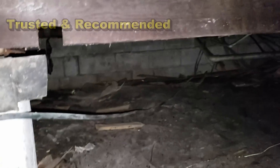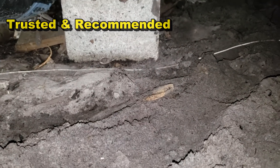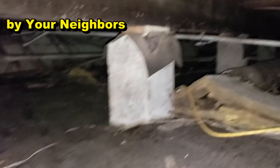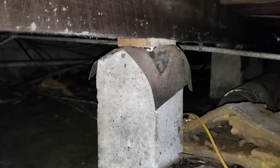Here's that main beam — whoever put this up here, they put it on blocks but there's no footer. It does not attach to the main foundation. I'm sure that floor is going to warp in 20 years or less. It's too bad, because that's major, major work to jack all that up and pour footers in this crawl space.